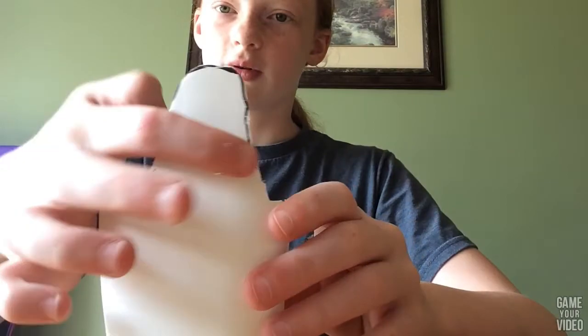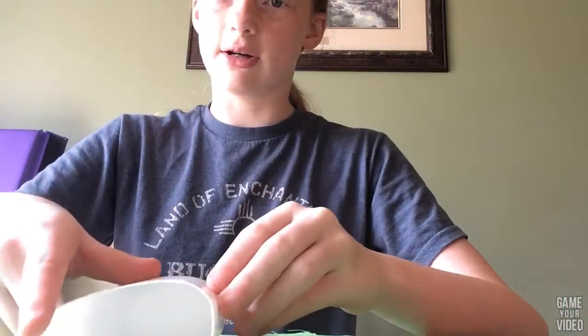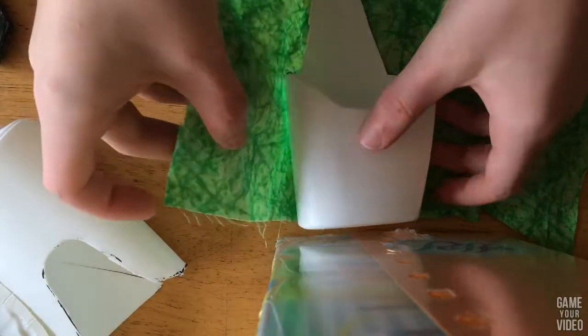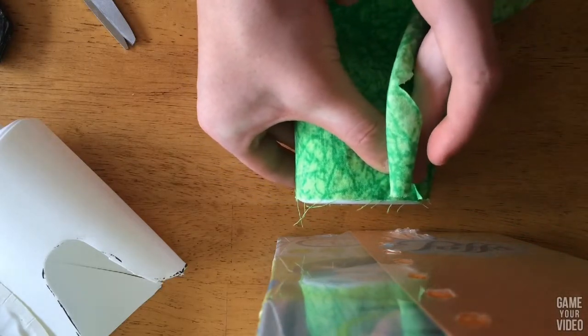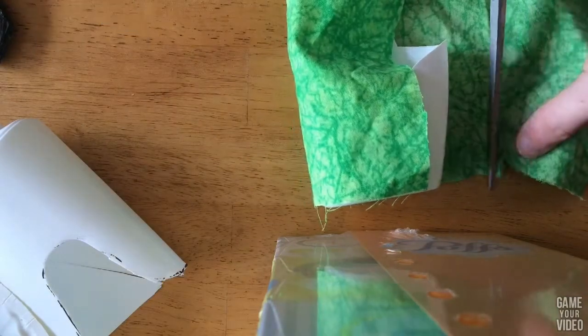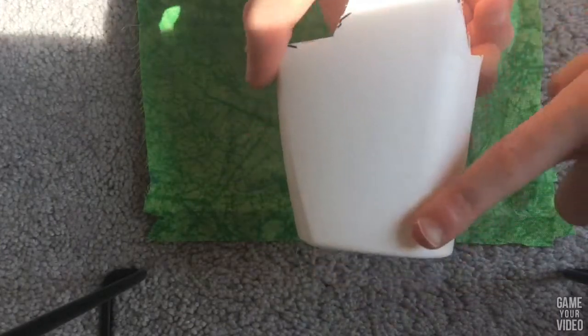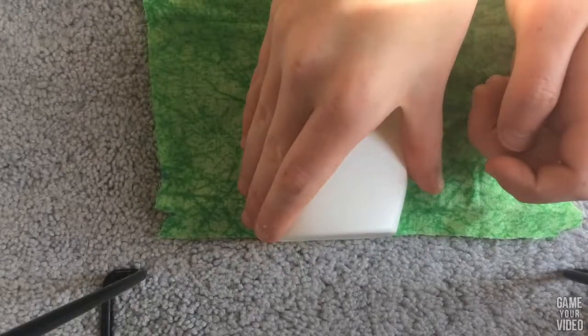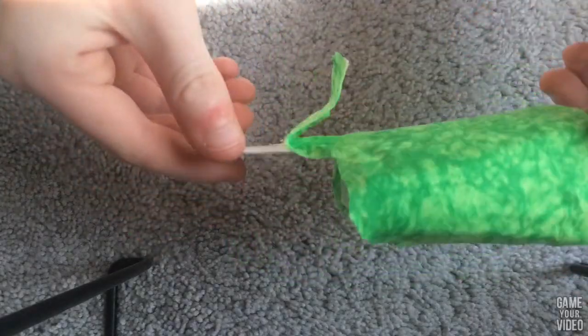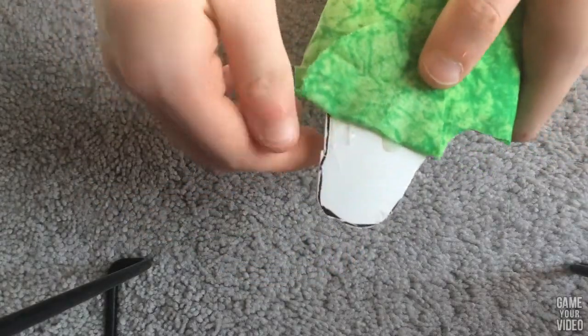I kind of cut into it but that's okay because we're going to be covering it up. It's okay if you don't cut out all the Sharpie. Lay your fabric out face down so you don't have the backside up, then just lay the bottle on it, line it up at the bottom, see where each side would end, and cut off any extras. Then put glue all on the backside and stick it down, going around the whole thing piece by piece. I got to the back, pulled it off, and got rid of the extra glue.